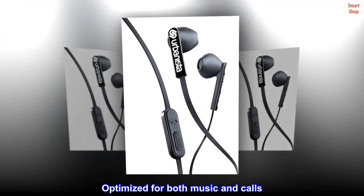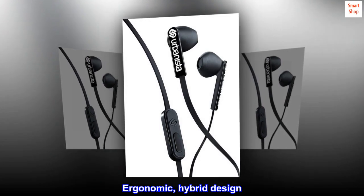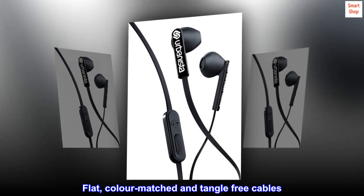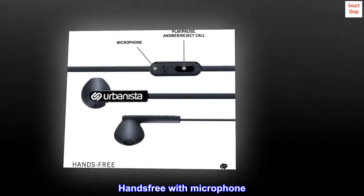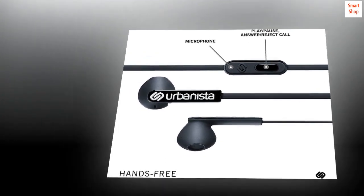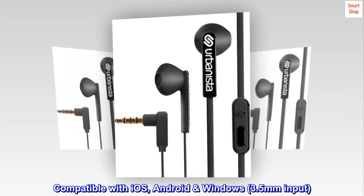Optimized for both music and calls. Ergonomic hybrid design. Flat, color-matched and tangle-free cables. Hands-free with microphone. Start and stop functionality. Compatible with iOS, Android, Windows via 3.5mm input.